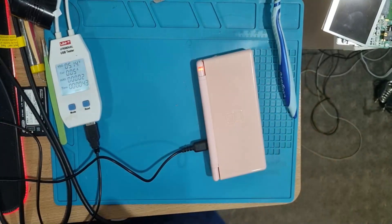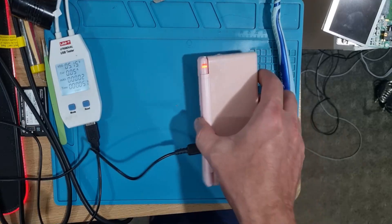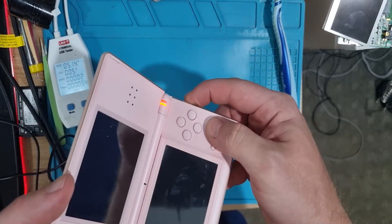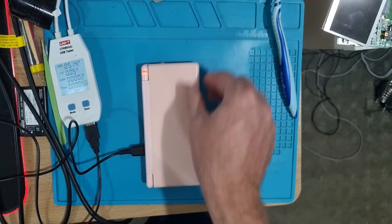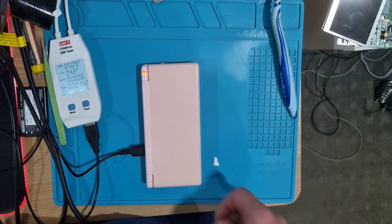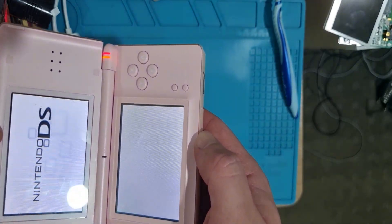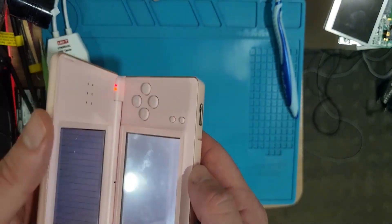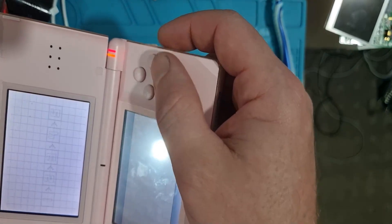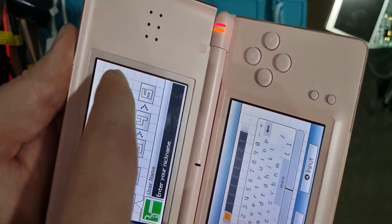So six of them turn on, which means they're probably going to be pretty easy fixes. I'll give the slow-charging one a couple more minutes to get some juice in it. You can see it's jumped up to 0.42 amps now, and it turns on too — but another top screen issue: some whitening in the corners and a couple of lines.